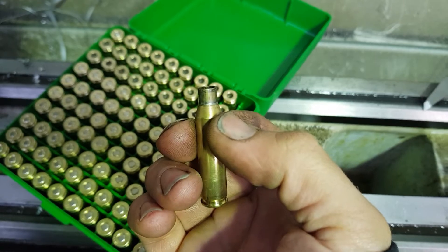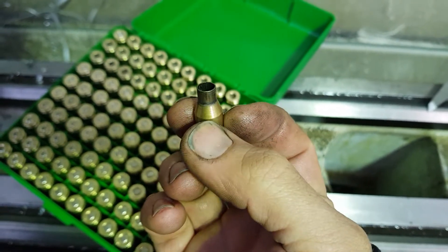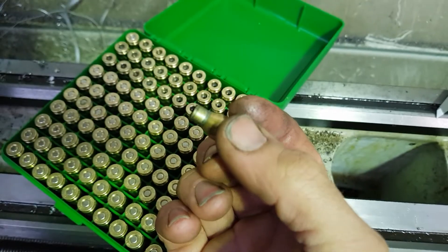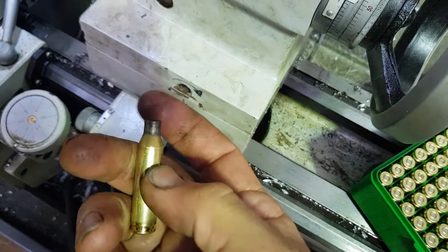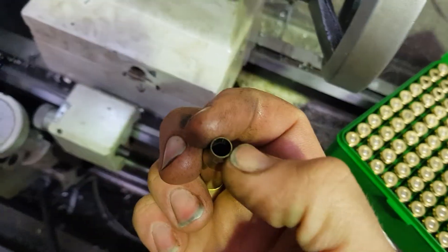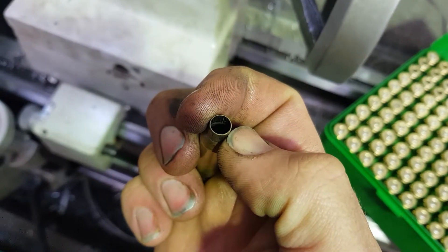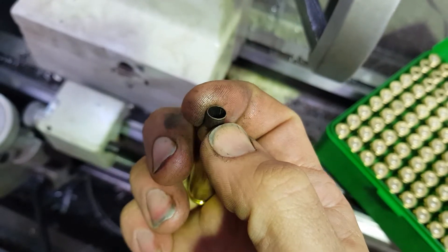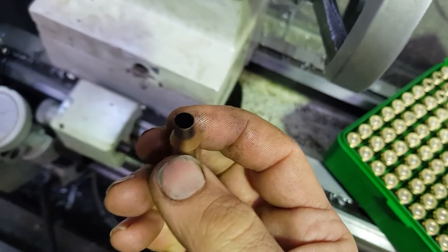The only thing is, when you neck down brass like this, your case neck can get quite thick — too thick to actually release the bullet properly, and these ones do have that issue. After firing, measuring the inside it comes out about .2625 to .263, so it's actually smaller than the bullet diameter. The bullet has to squeeze out of these things, which can cause spikes in pressure.